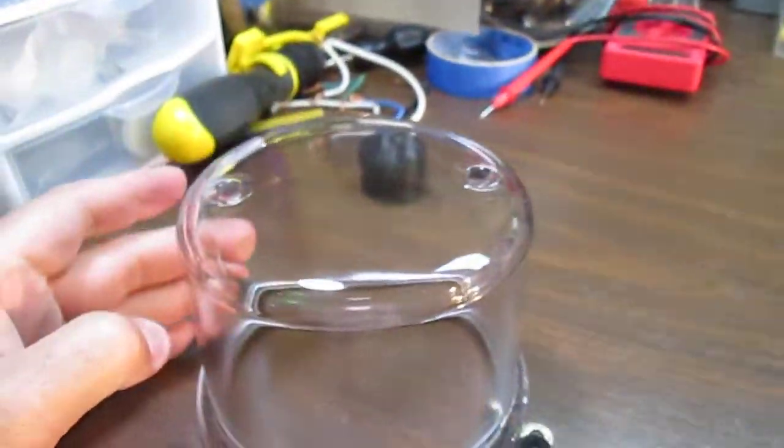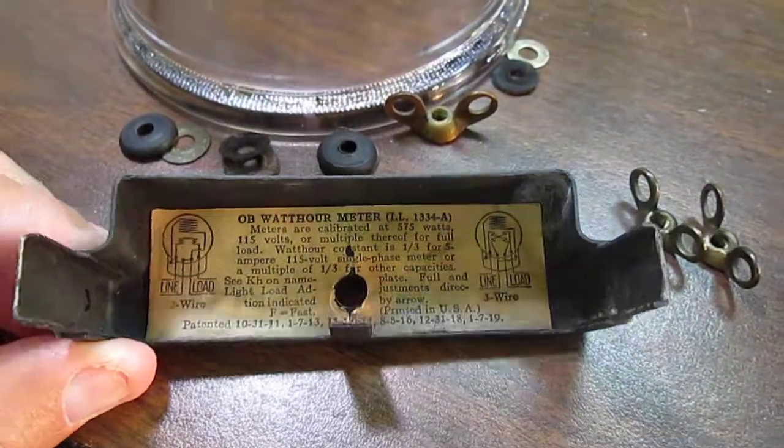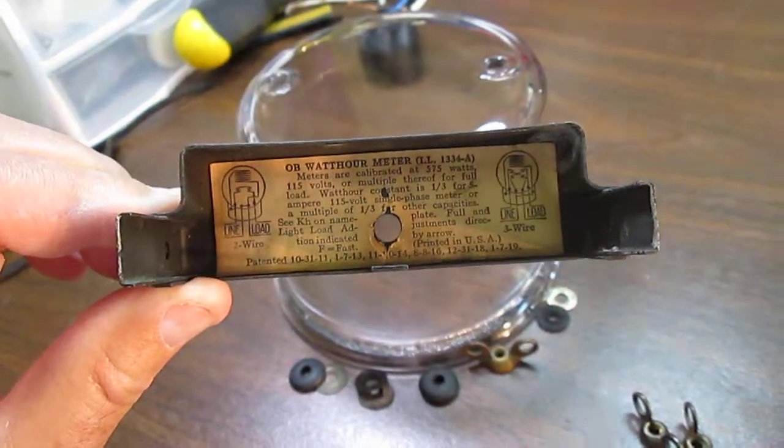This is the glass cover for it along with the terminal cover. The terminal cover has a wiring diagram and description on the inside.